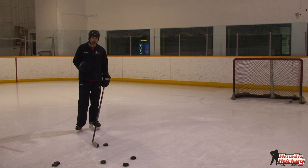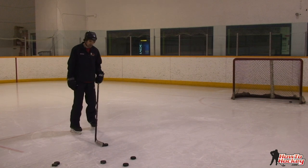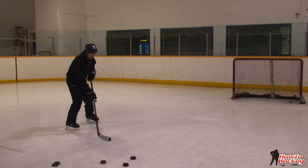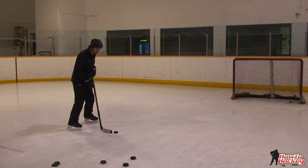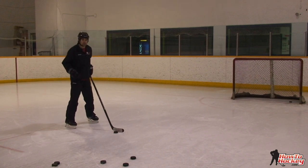Now I'll show you that quick release with the puck in three different locations: in front of my body, to the side of my body, and behind my body. With the puck in front of my body, it's like the wrist shot stance. Basically all we're doing is pulling the puck in, getting that hand away from the body, then you want to lean on that stick a little bit, get your weight over top of the puck. If you can get your weight over top of the blade, you can flex that stick and get a bit more snap.